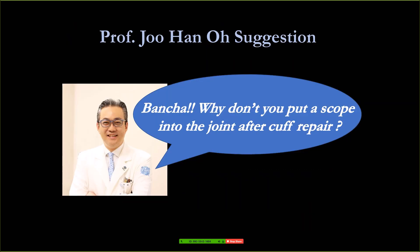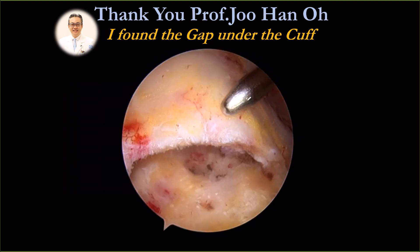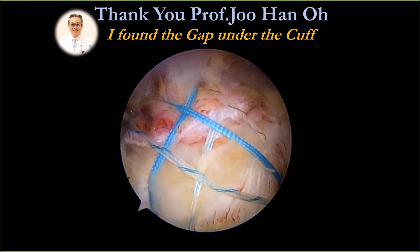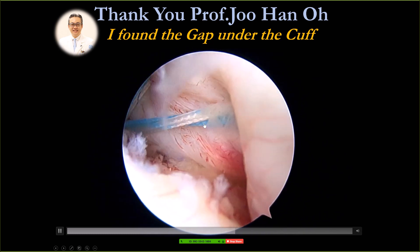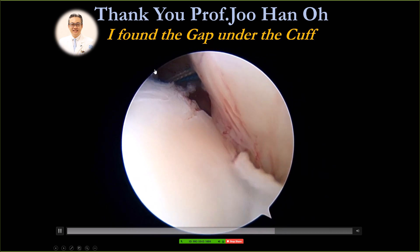One day I talked to Professor Zhu Han Oh. He said, 'Bansha, your technique looks so nice. Why don't you put the camera into the joint to see what happened inside? You look from outside, it's nice.' So I believed him. This is one example that also changed my practice. I did a very nice, very secure fixation with the suture bridge. When I put the camera inside the joint — oh my god — the rotator cuff is not compressed. This patient had one knot in the back and knotless in the front.